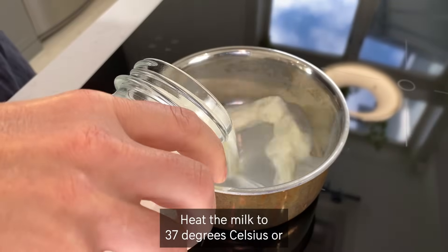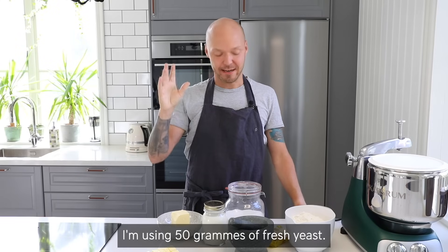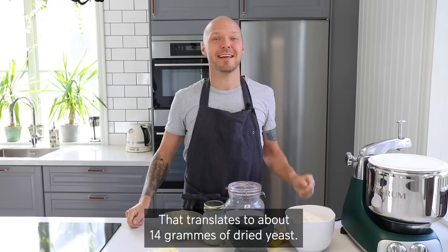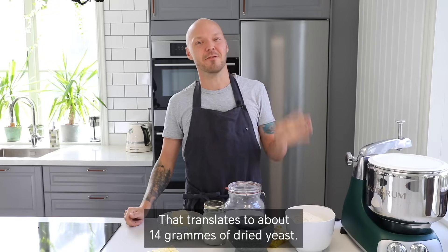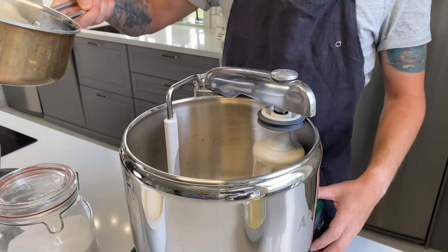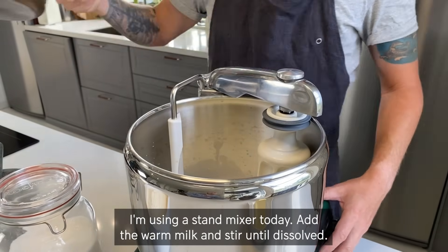Heat the milk to 37 degrees Celsius or 98 degrees Fahrenheit. I'm using 50 grams of fresh yeast, which translates to about 14 grams of dried yeast. Crumble the yeast in a large mixing bowl — I'm using a stand mixer today — and add the warm milk and stir until dissolved.